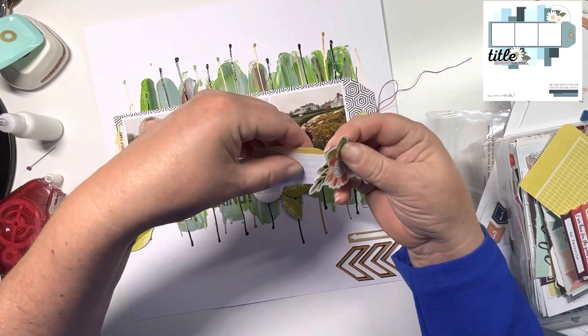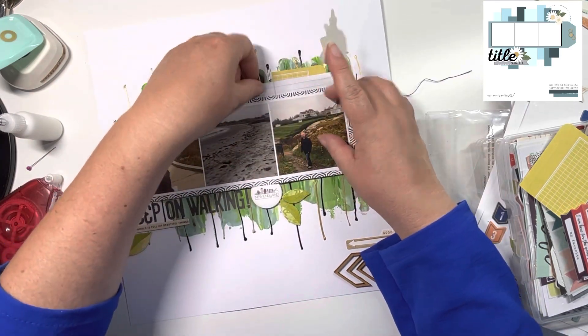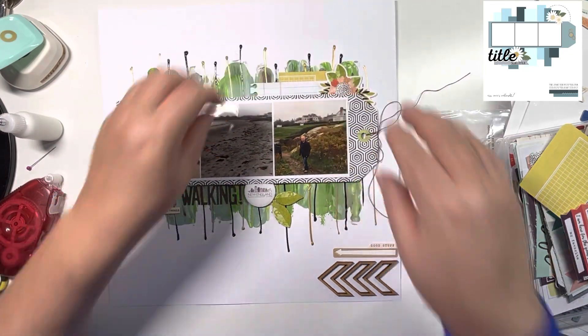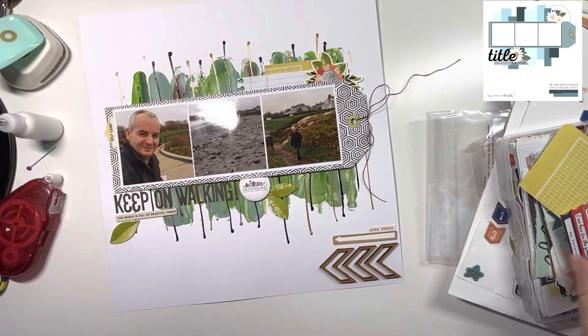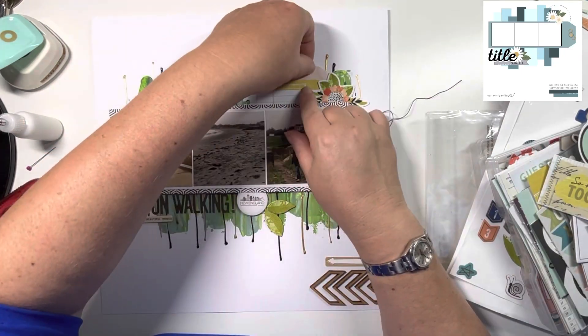It's also got the ephemera pack, so everything all contained in the one box. It is starting to dwindle now — there's so much in these collections, it takes a while, but I've noticed it is starting to go down. Just pulling out one of the washi stickers here to use behind the flower.